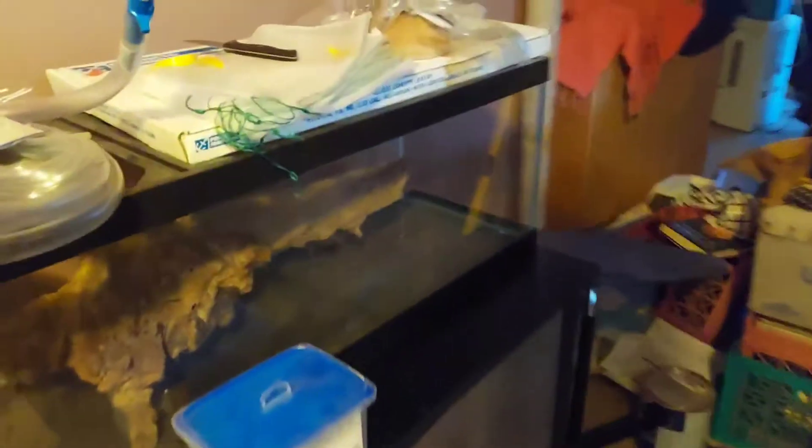She got the hoods, lids, everything for all this - sand, media, all types of stuff. She's been just collecting it, and now it's time to get it in play. We're getting ready to set up our little fish room over here.